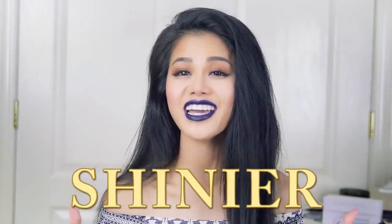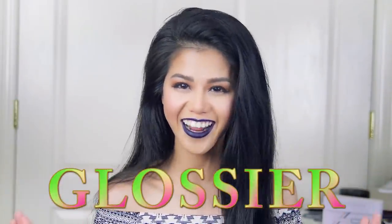Hi guys, today I am gonna show you a simple, quick, and easy three-ingredient DIY hair mask that you can do at home to get shinier and glossier hair. If you are new here and have no idea who I am, my name is V.